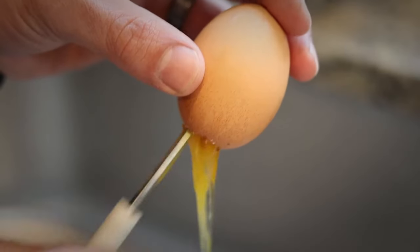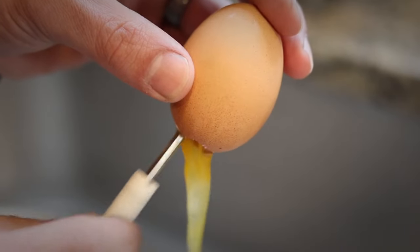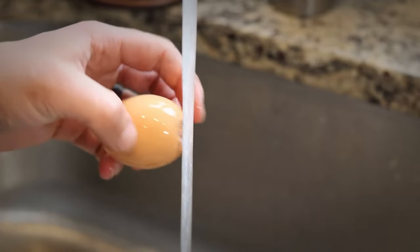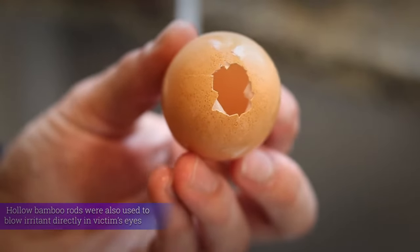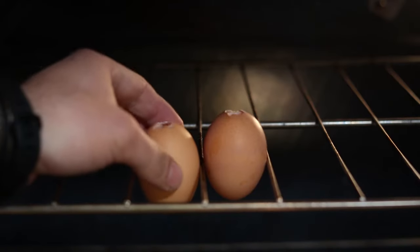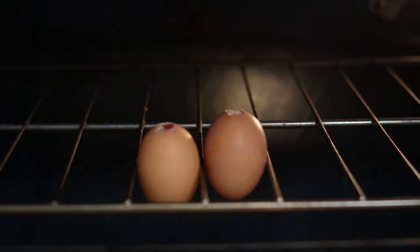Scramble up all those tasty insides and then start scooping them out. Now flush the inside with water just to make sure there's no egg left over. Heat your oven to 250 degrees and place the eggs inside so that the hole is facing up. This will make sure all that excess moisture inside the eggs has a place to go.